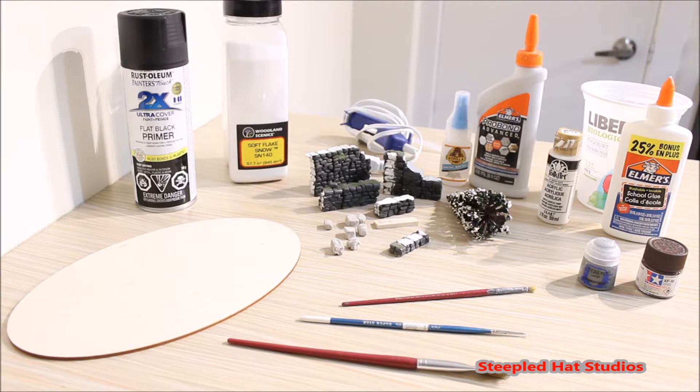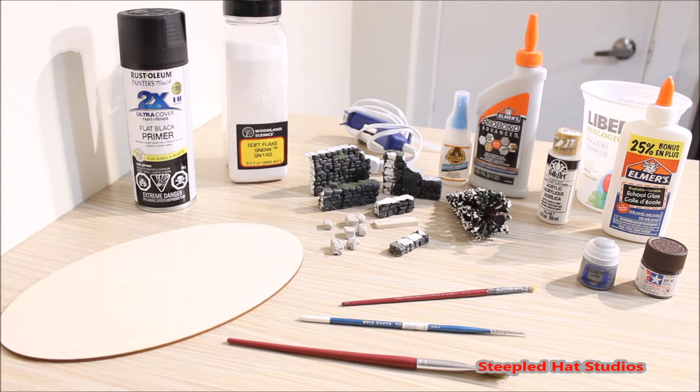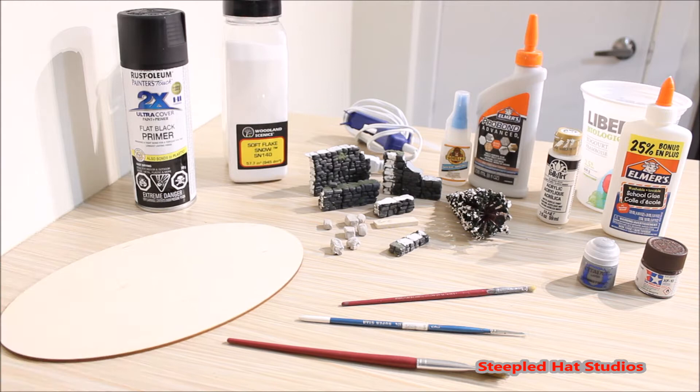Let's look at all of the materials and tools we need to build our cheap and quick terrain. The very first thing you'll want is some sort of base. I have an oval piece of plywood — it's been cut out, very thin. I got it from stockade.com; you can get a bunch for cheap, something like 50 cents up to $1.50. You can use whatever basing you want: wood, MDF board, cork board, or even cardboard.